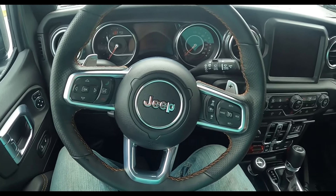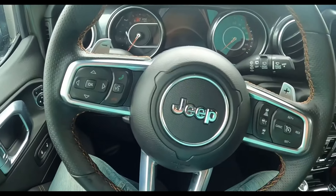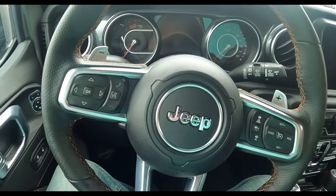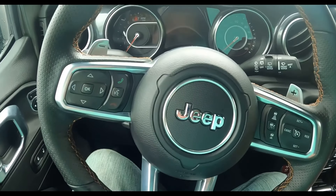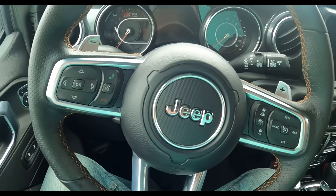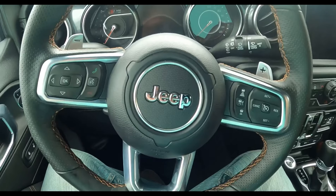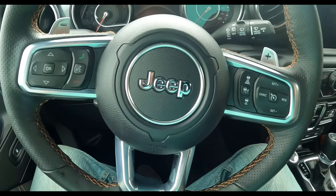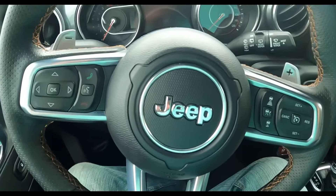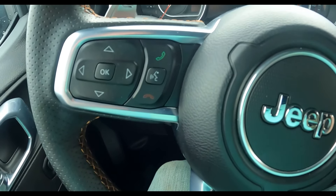Sitting inside the Jeep Wrangler Rubicon 392 — this is honestly the first Jeep Wrangler I've ever been in, and it's actually really nice for a Jeep. I'll be the first to say I'm not a huge Jeep fan; I always looked at them as money pits — 'Just Eats Every Penny.' But maybe this one will totally change my mind.